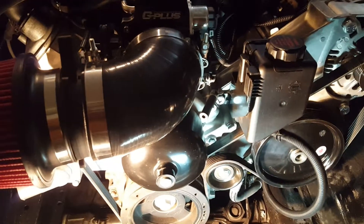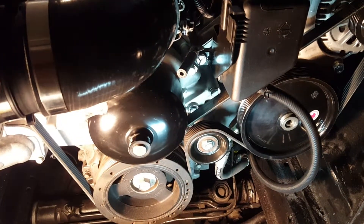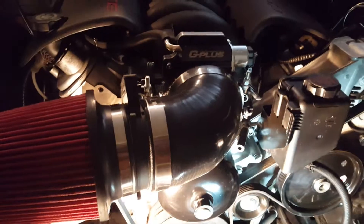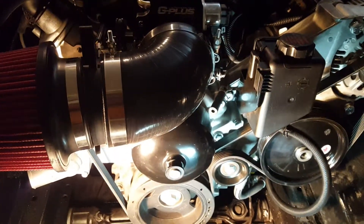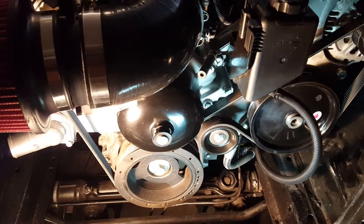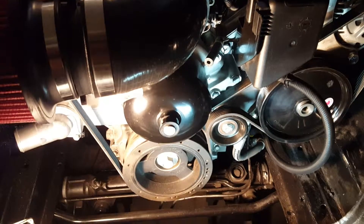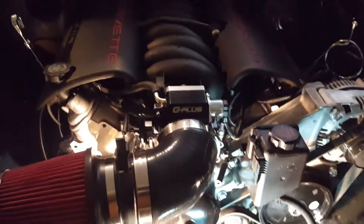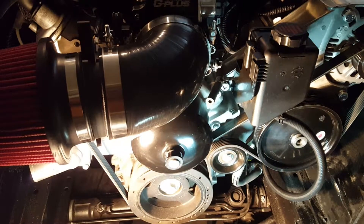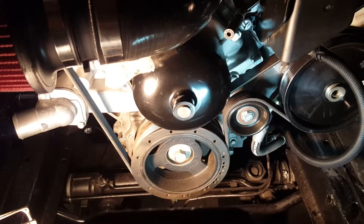Today this video is about power steering pump connection between a Heidt's or Mustang 2 rack and pinion. If you're doing an LS swap and you've got a Mustang 2 front end — Heidt's, Fat Cats, or even just a regular Ford Mustang 2 rack and pinion — and you have an LS engine, in my case an LS1 out of a Corvette, and you're going to connect your power steering pump to the Ford rack and pinion.